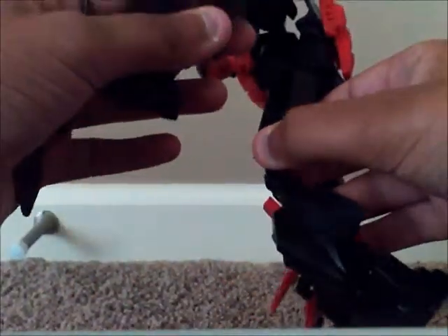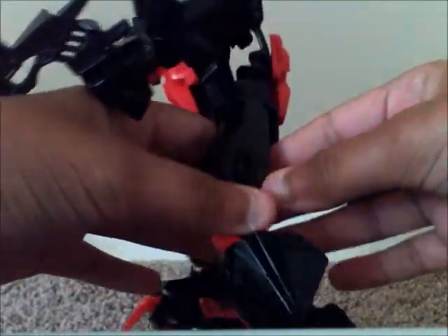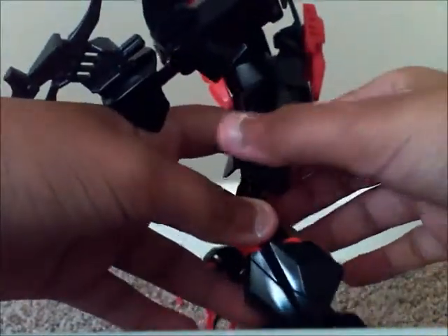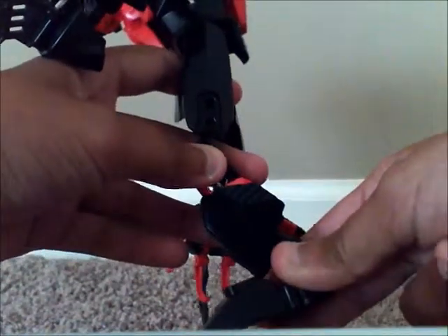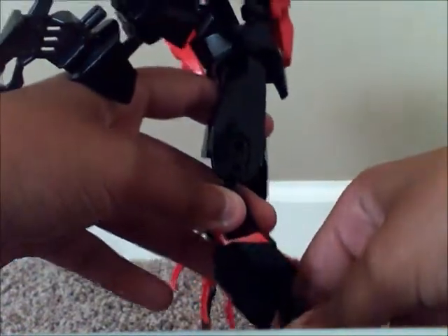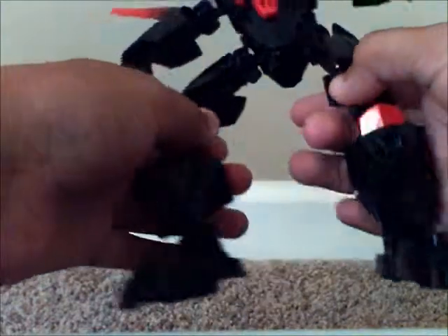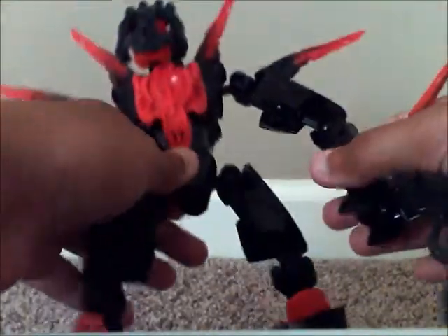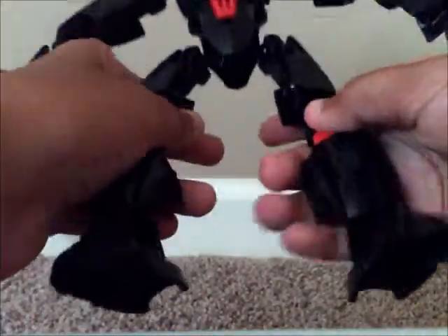I used a different technique than usual — I actually decided to use six sides, and that is rare for me. You've probably seen it from my brother, and he probably even did it on his version of his MOC. But I really don't do that — it's a very new style for me.